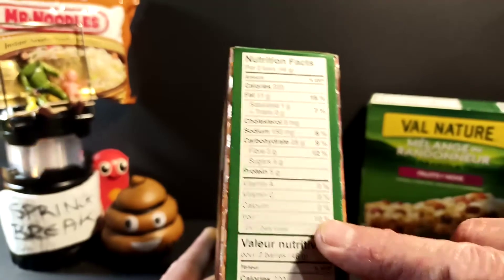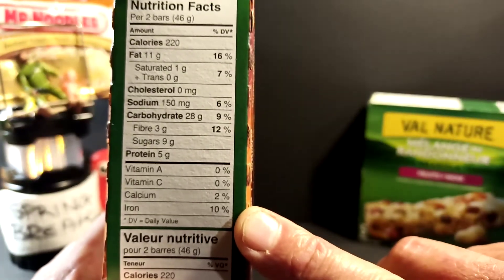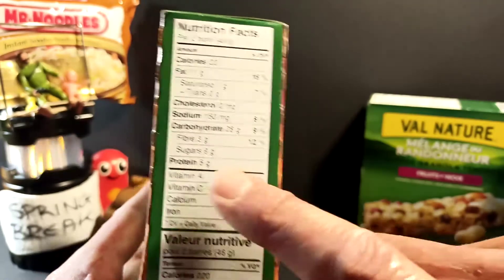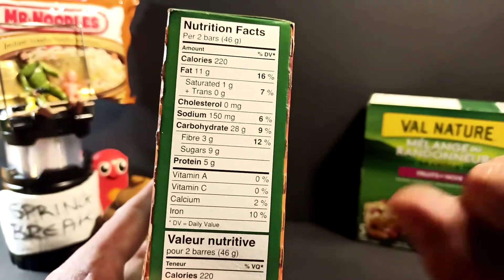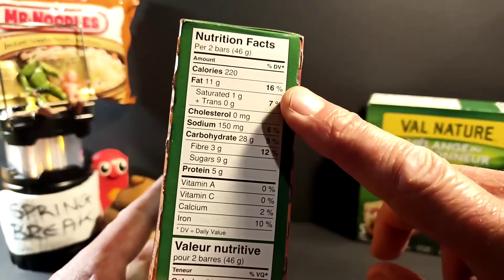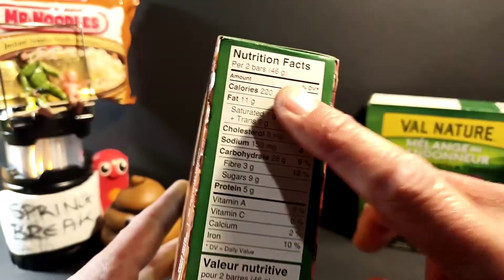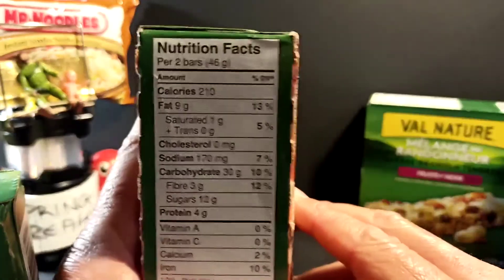These little bars are pretty good. Looking at the English version — nice and crystal clear on the Umidigi S3 — we've got 10% iron, 2% calcium, sadly no vitamins. But we do get 5 grams of protein, 9 grams of sugar, 12% of our daily fiber requirement, 9% of our carbs, 6% sodium, 7% fat, saturated fat, and another fat at 16%. More importantly, we get 220 calories per bar.